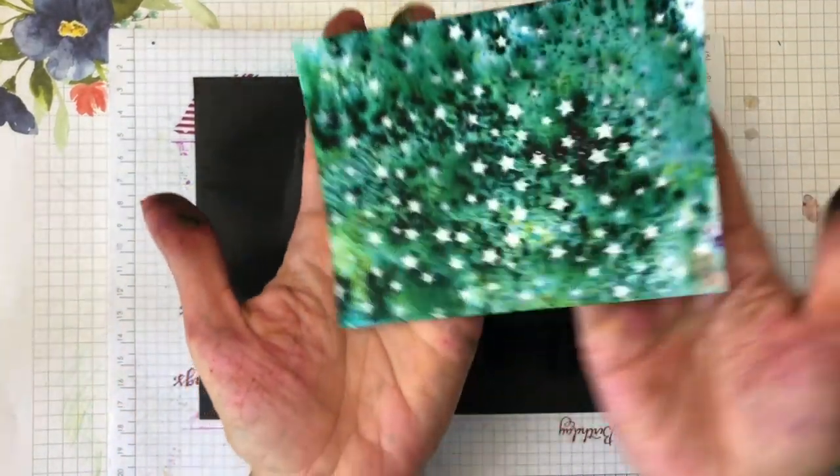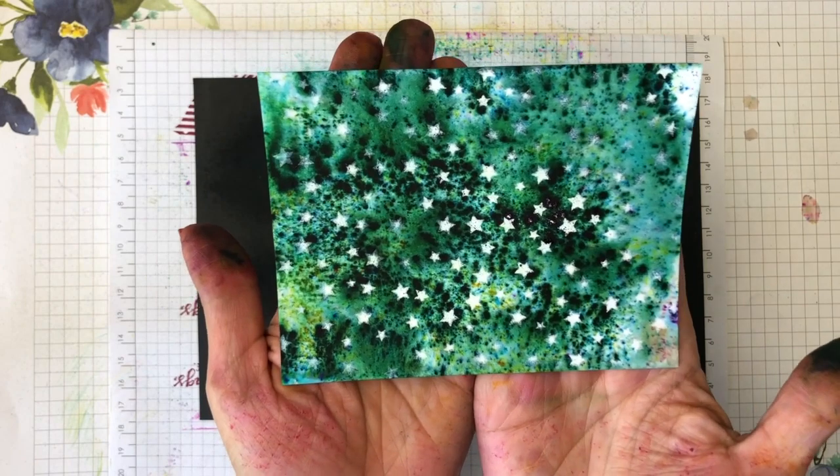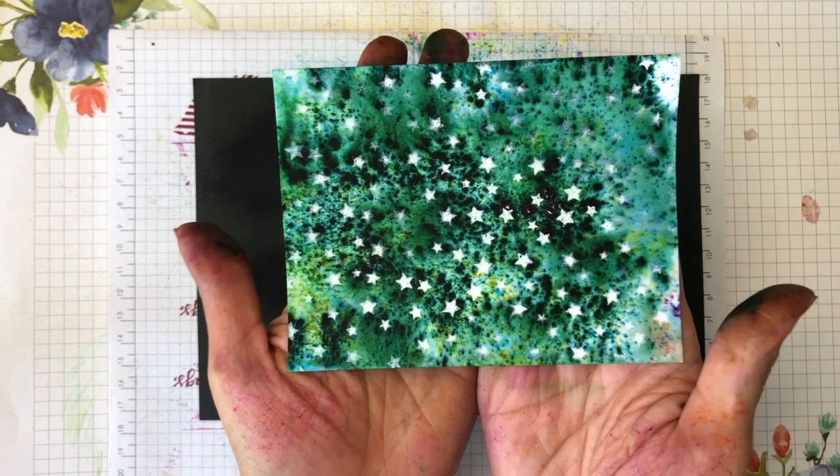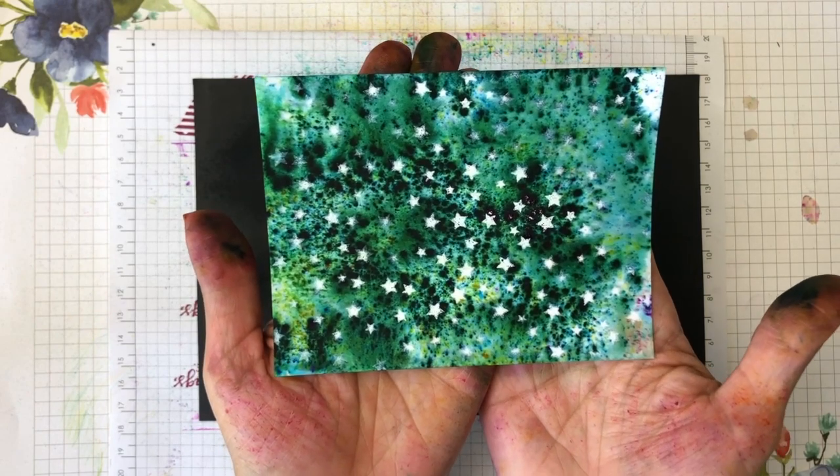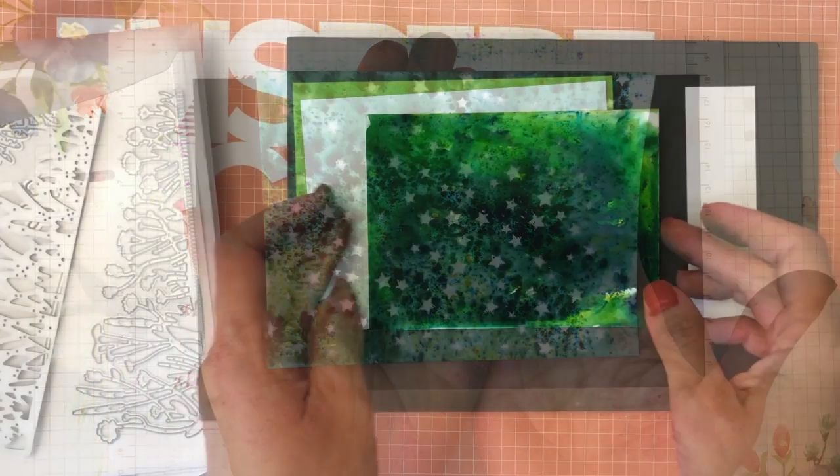Look how beautiful that looks — the color did not adhere to the stars because of the resist technique. So let's see what else we can do.